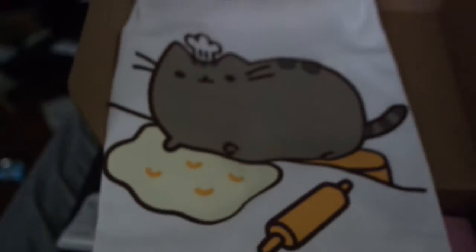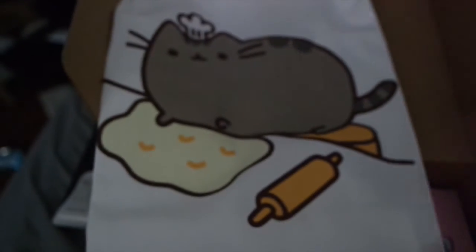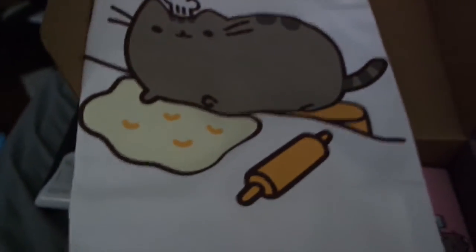The Baker Pusheen apron is super duper cute — it has pockets! I can't wait to wear it while I bake. This one's got me in a baking and cooking mood, which is kind of cool.